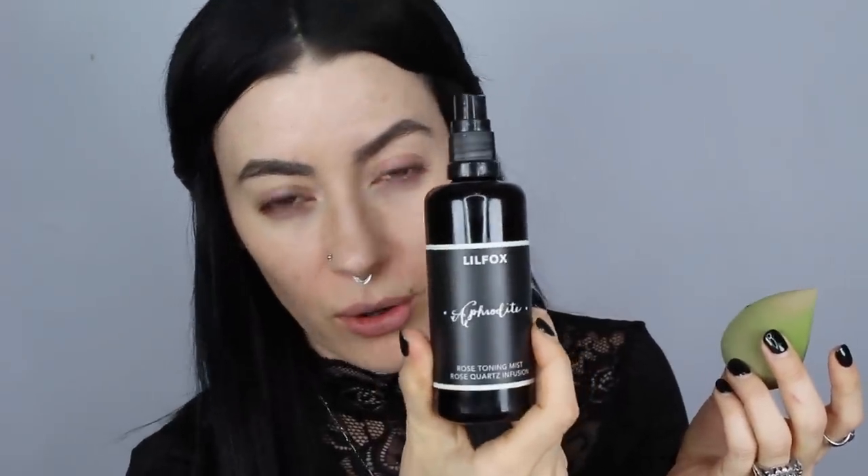My latest favorite trick is to spray this rose toning mist onto my Beauty Blender to make it damp. I feel like this just adds a little more hydration to the face and helps the makeup stay a little bit better. This sponge here is by Spongeology, which is apparently a more ethical, less wasteful version of the Beauty Blender because it breaks down easier. I'm just patting a little bit of that rose water spray all over onto the face.